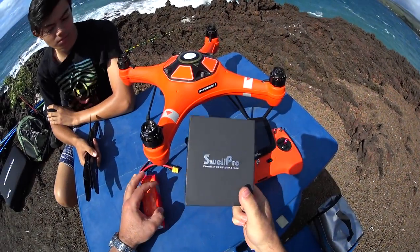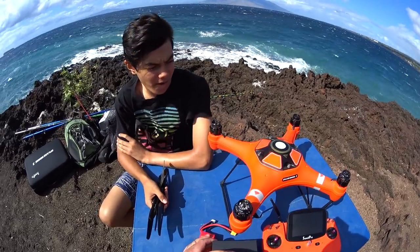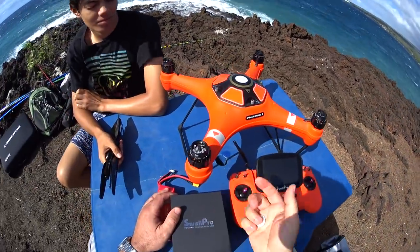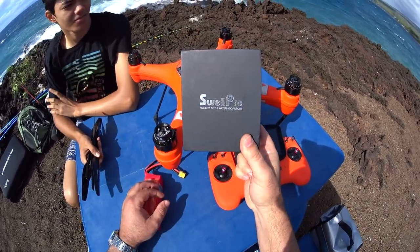Hey guys, thanks for tuning in. Hopefully you can hear me on the microphone. I'm with my son Kian here in Wailea and we're just trying to do a kind of a review of the Splash Drone, the new gimbal that just came out.